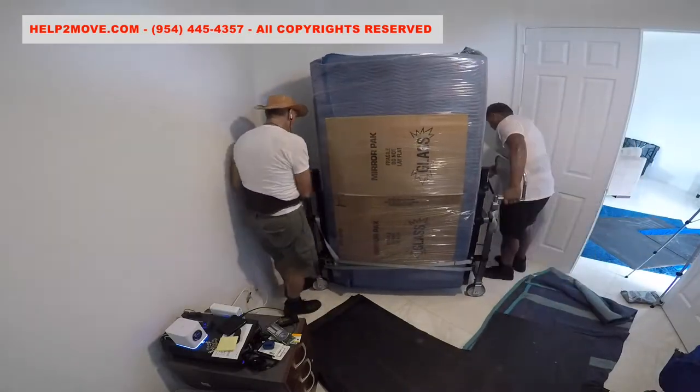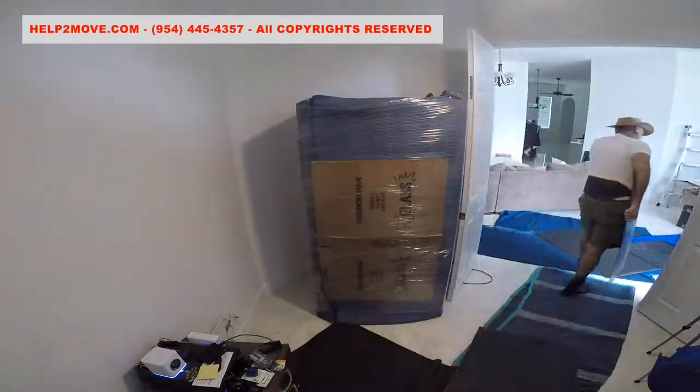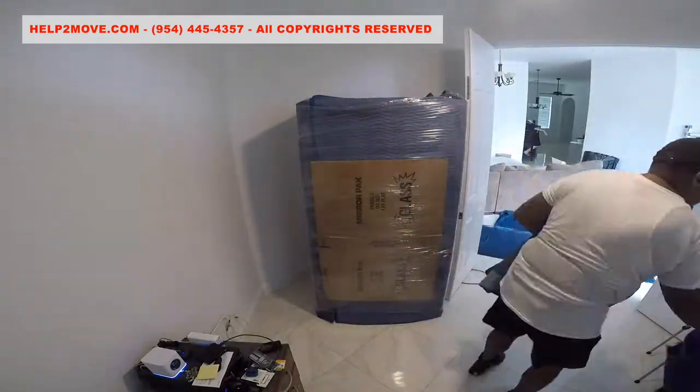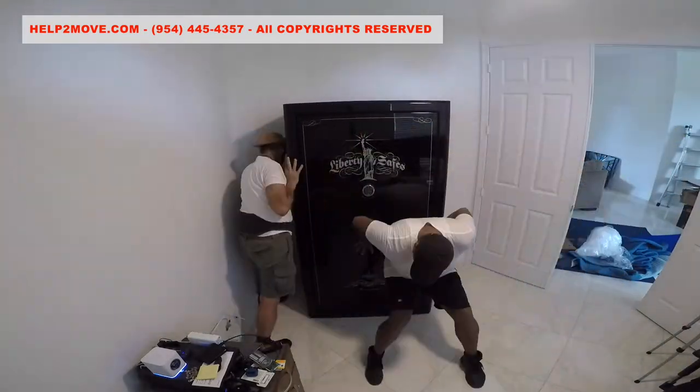Now it's time to position and land the safe. We will unwrap it, make final adjustments, and reinstall the shelving.